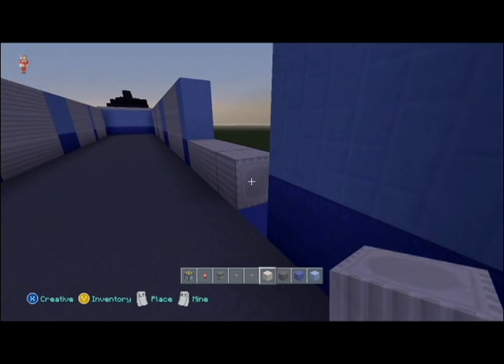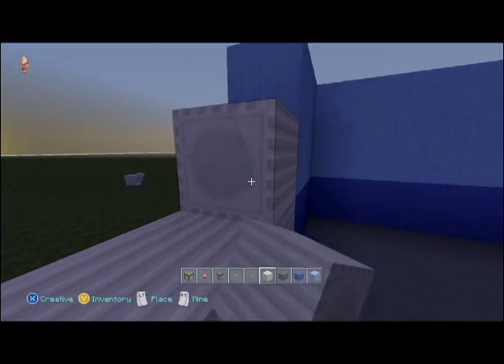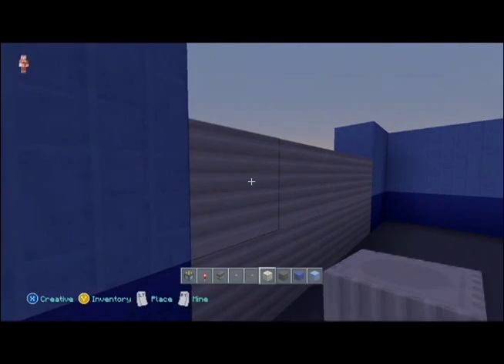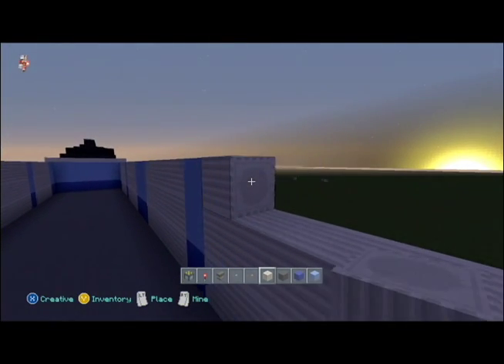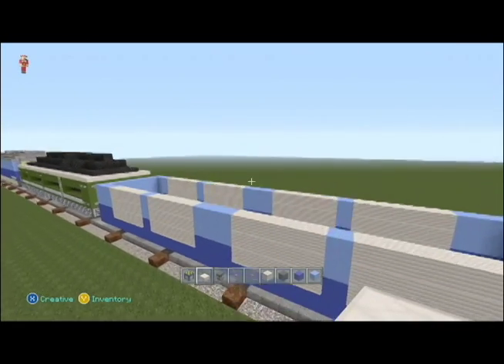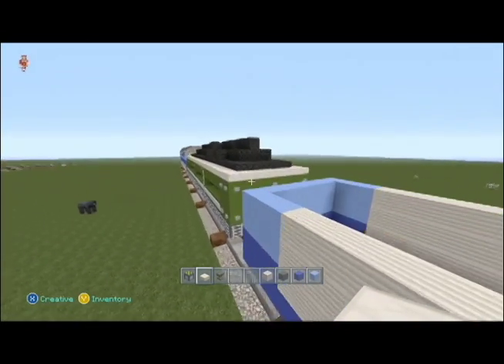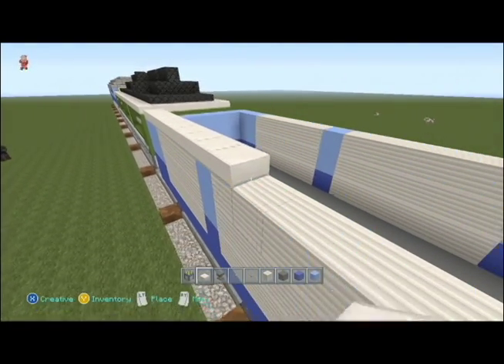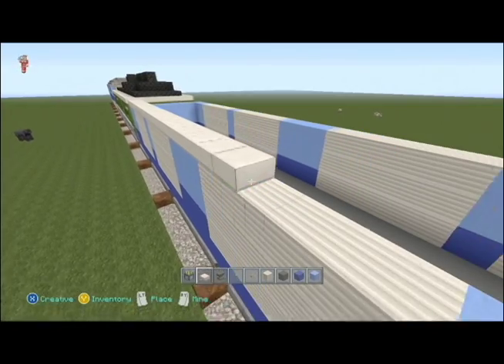Let's finish this up — one more row and there we go, it's all done. Let's take a look at this roof. What we're gonna do is run a slab all the way around the outside edge.